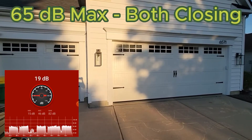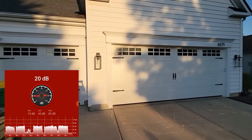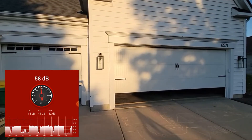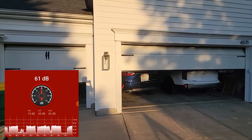I wonder if I move the tablet under the big door and open and close them at the same time, if that will be even louder. I feel like the big door is loudest, but I'm not sure until I put all these recordings together.